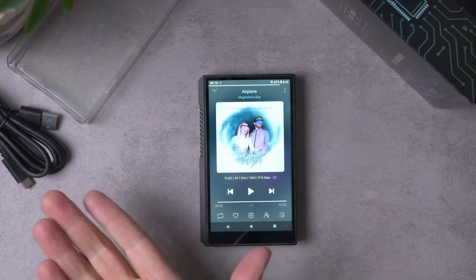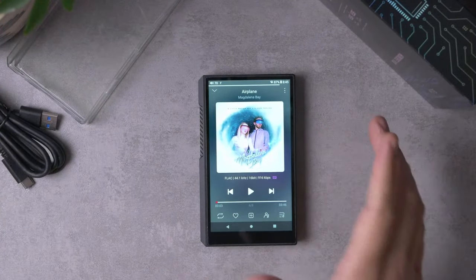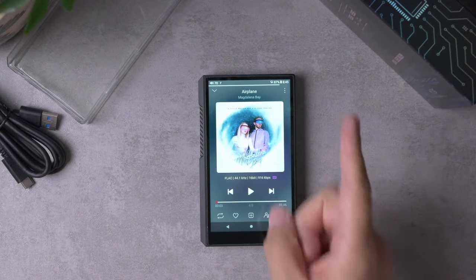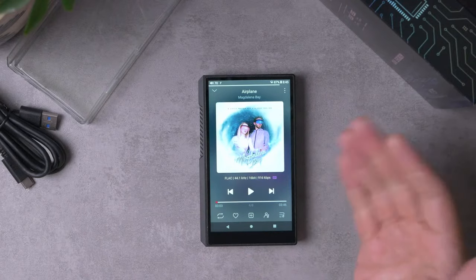Hey folks, I'm Mark Ryan, this is Super Review, and this is the FiiO M11S. You might be thinking Mark Ryan, you already reviewed the FiiO M11 — but that was a different M11. The M11 I reviewed already was the M11 Plus; this here is the M11S. The main difference up front is that this is $500 versus the $700 M11 Plus — so $500 bucks, still not cheap, but a $200 discount.